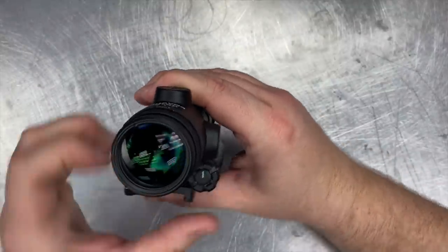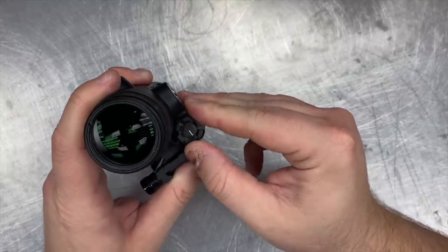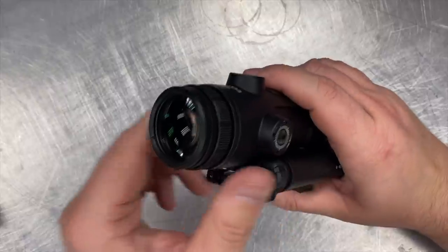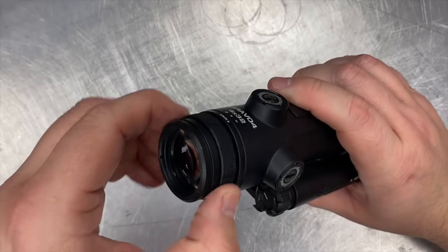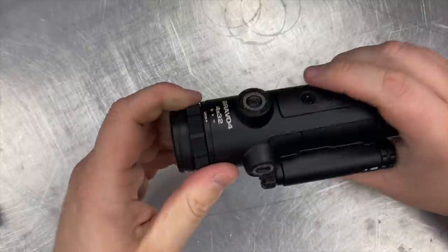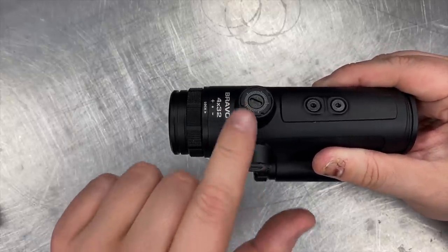This is the brightness adjustment knob here. Let's count through the settings: one, two, three, four, five, six, seven, eight, nine, ten, eleven — as advertised brightness settings. The Bravo 4 does have an adjustable diopter so you can focus it to work best with your eyes and/or corrective lenses. There's a jam nut to secure it in place once you have it focused, and it does have a fairly wide range of adjustment. The windage and elevation adjustments are in half MOA increments, with a total of 110 MOA available on each for zeroing.